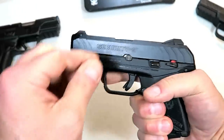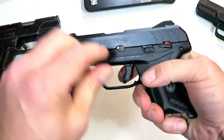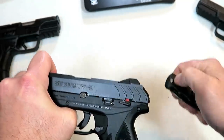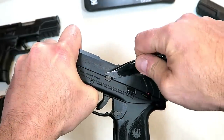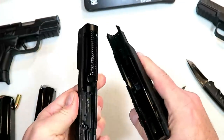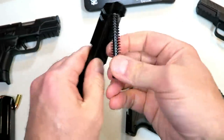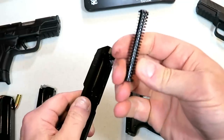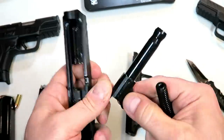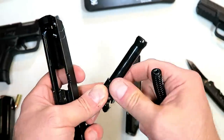The disassembly process is not hard at all, but it does have a pin that needs to be taken down. I find it easiest to just take a pocket knife and pull that pin out — you just have to give it a little turn. Underneath we have a captured recoil spring and guide rod, and here is your barrel. It does have an integrated barrel bushing right there.